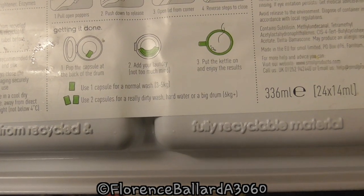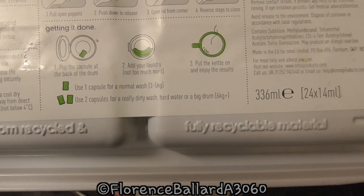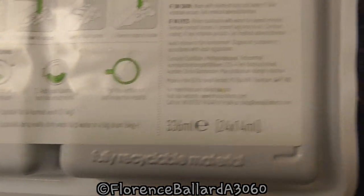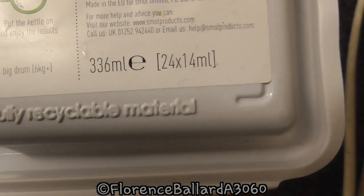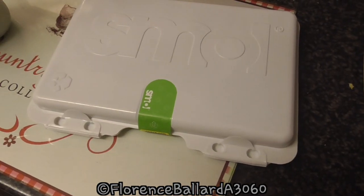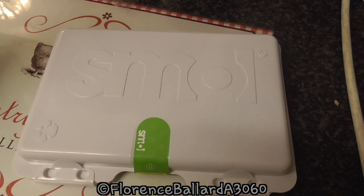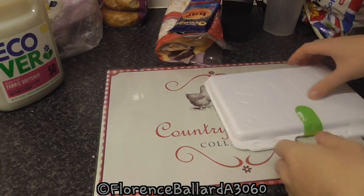A radiolite wash, hard water or a big drum - we'll be using just one for this one. We'll wash three to five kilograms because we've got our limescale going in. You get 24 of these, 14ml each. I've never opened them, so we shall see what they look like and smell like. Time to unbox for the first time.